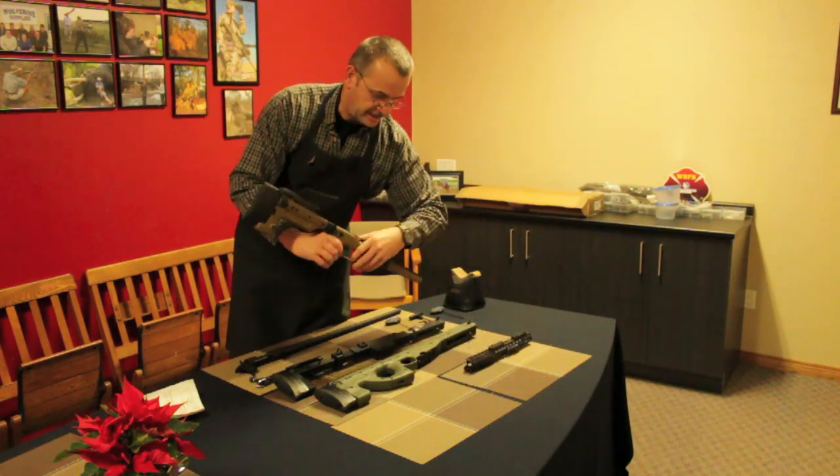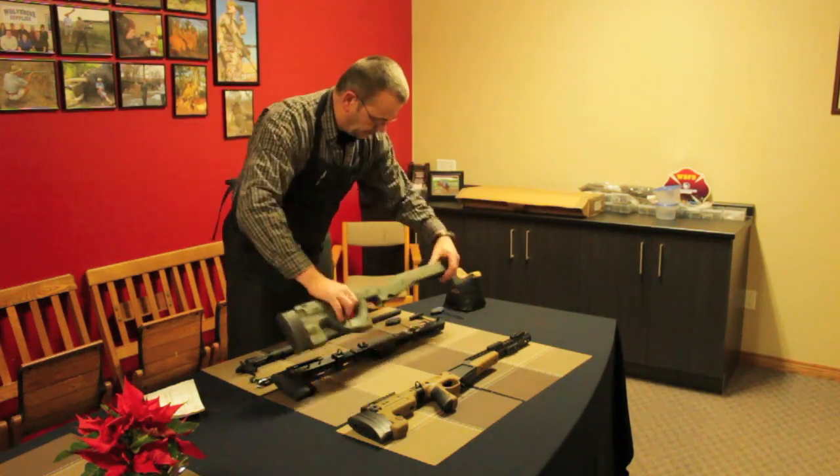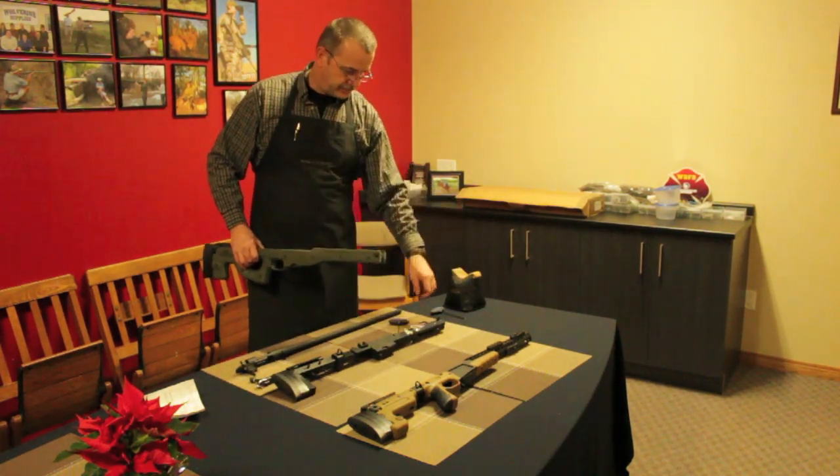Assembly is quite simple. All you need is an Allen key — 2.5mm and a 3/16" Allen key for the action screws.